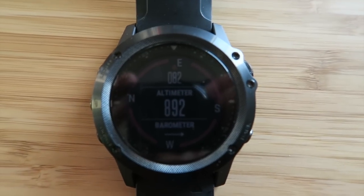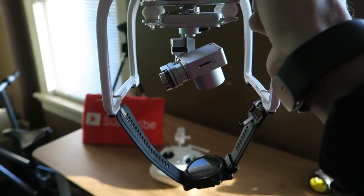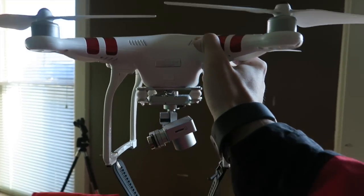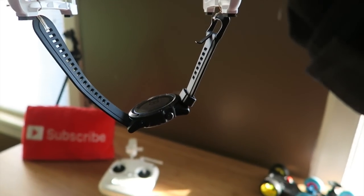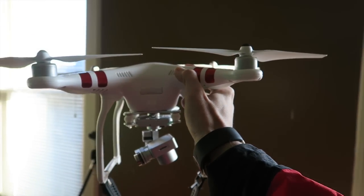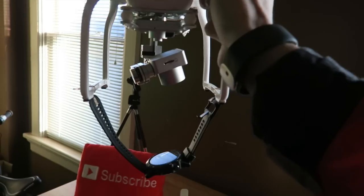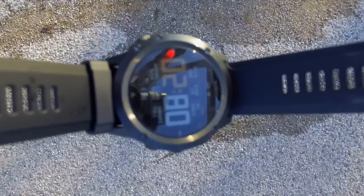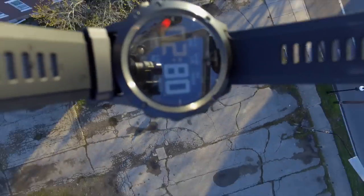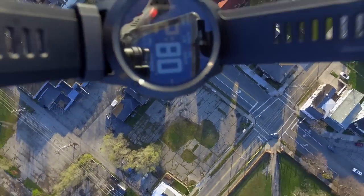The Tactics Bravo is basically a tactical, souped-up version of Garmin's Phoenix 3. Rather than putting it through a full review, today I'm going to put it through an altitude test. I'm going to literally hang this on the bottom of a drone, fly it up 500 feet, and see how the altitude sensor works. The launching point will be at 892 feet above sea level, so when it comes back down the altitude sensor should say it went up to about 1,392 feet.